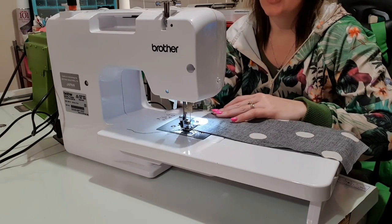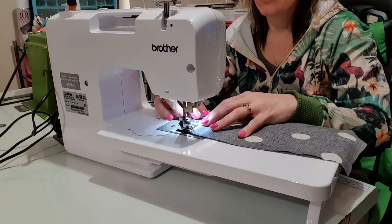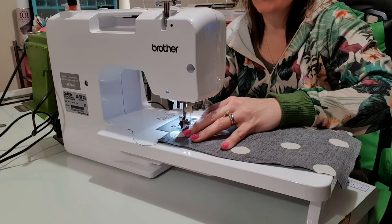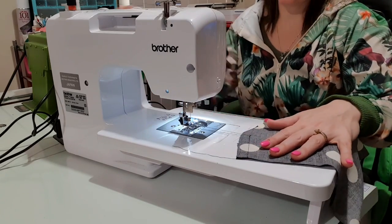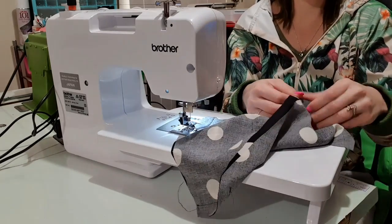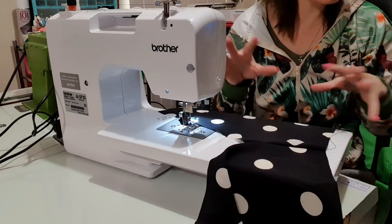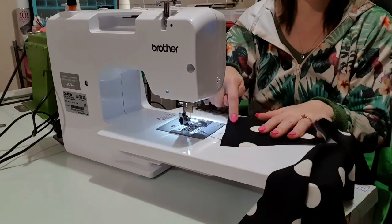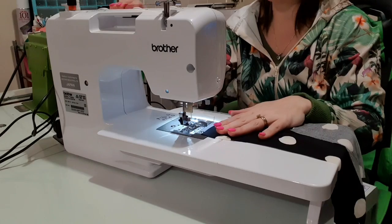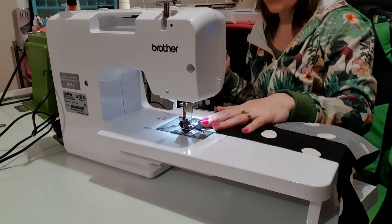We are going to stitch and backstitch. On the pattern there would have been a dot to stop at, so we are not going to sew all the way to the end. You should have a bit of a gap at the top. That opens out to be the front. This is a gathered pattern so there is going to be a lot of gathering. We are going to gather along the top shoulder part.